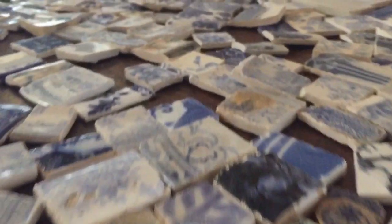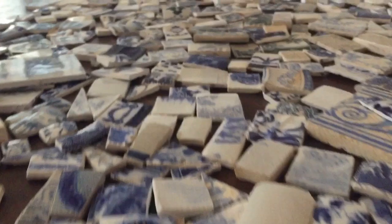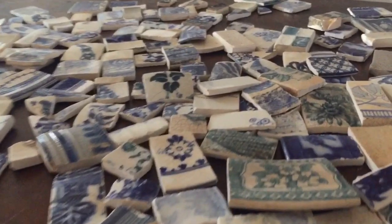Over the last few months of mudlarking I've been collecting as many broken pottery shards as possible - the only requirement was that they had to be blue and white. Each of the shards has been cut down using a circular disc tile cutter into squares and rectangles for this project.